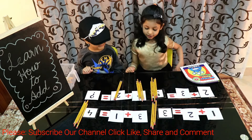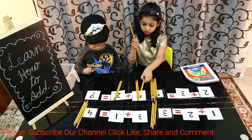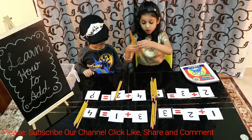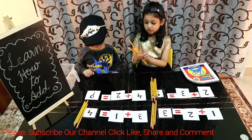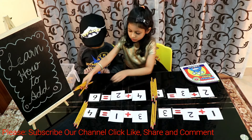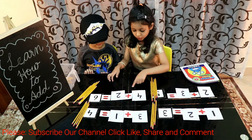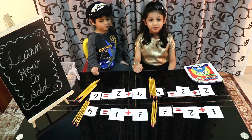Let's add them all. 1, 2, 3, 4, 5, 6. So the answer will be 6. 4 plus 2 is equal to 6. I hope you like my video.